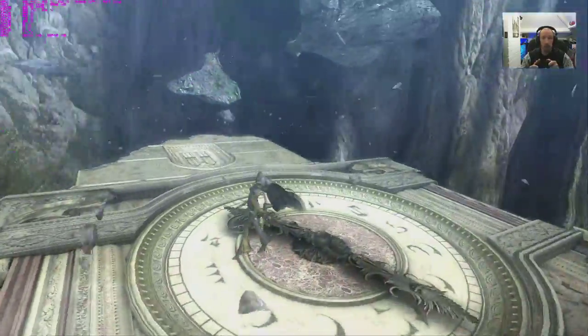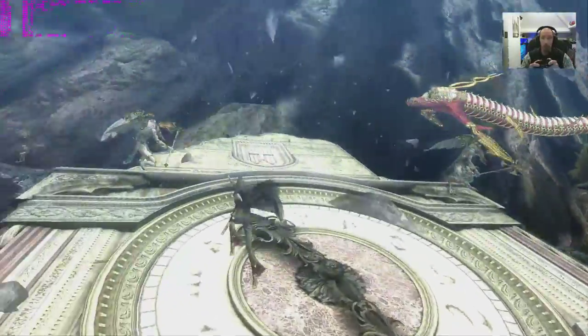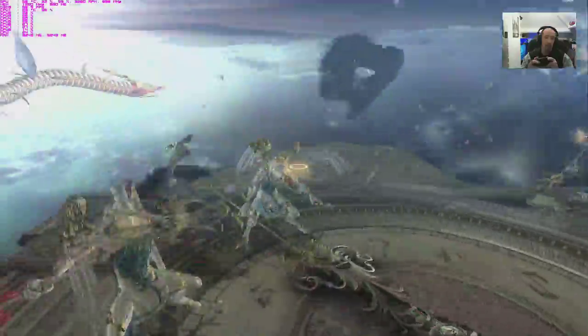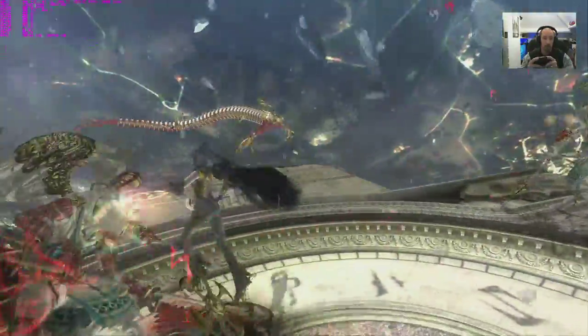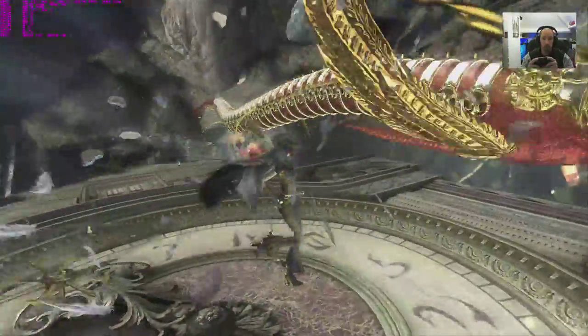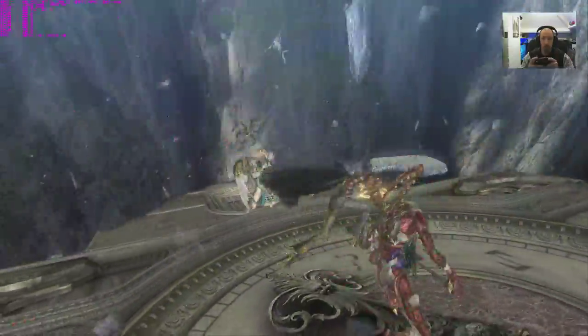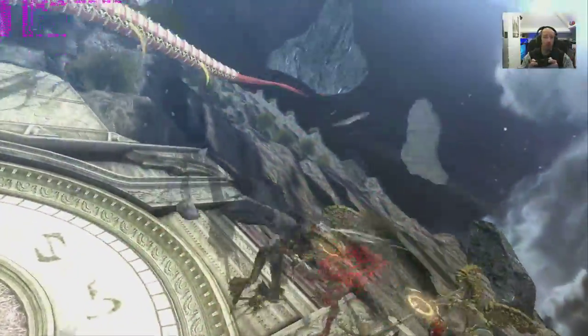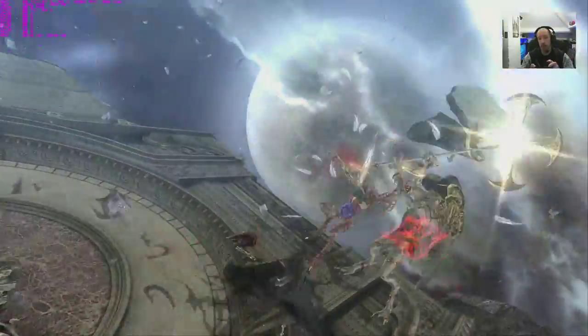If you're running a 2GB VRAM card you can run this maxed out easily. I really don't know what I'm doing — just button mashing. B is kick. I really should have read those menus a bit more.